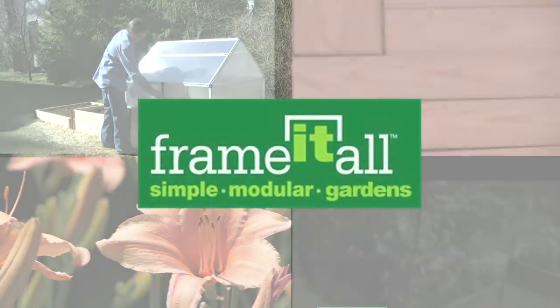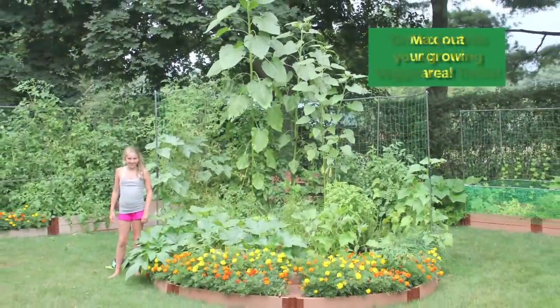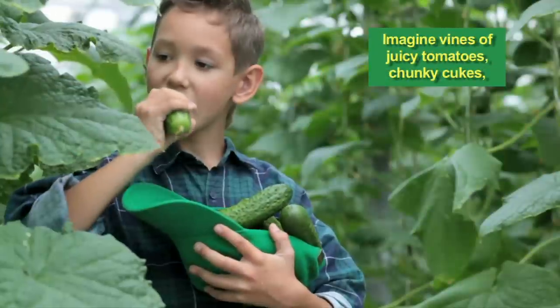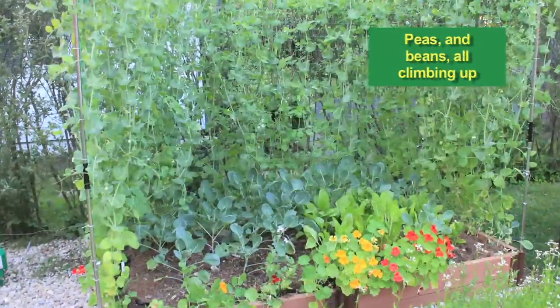Frame It All. Max out your growing area by growing upwards on our veggie wall trellis. Imagine vines of sweet, juicy tomatoes, chunky cukes, peas, even beans, climbing up every face of it.